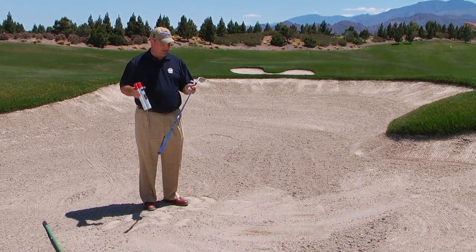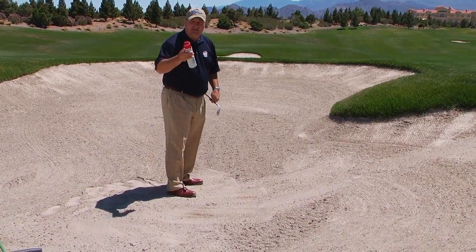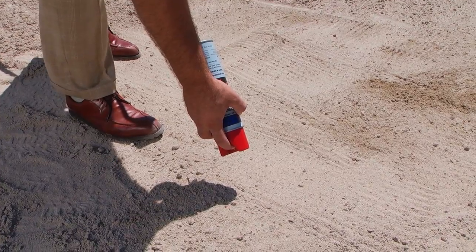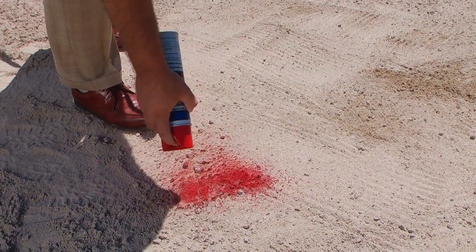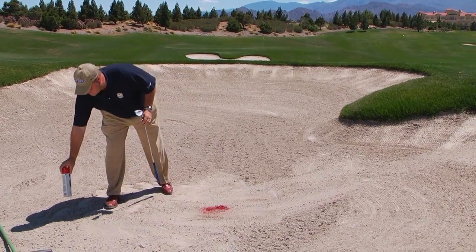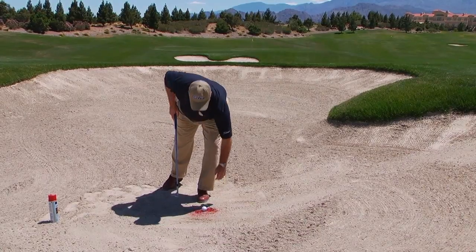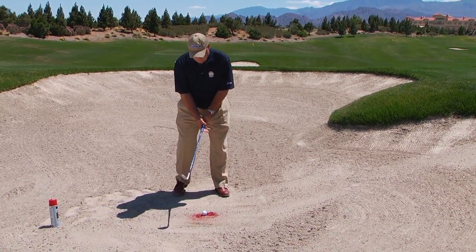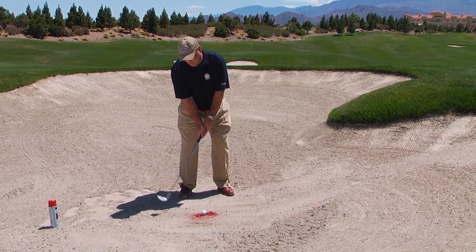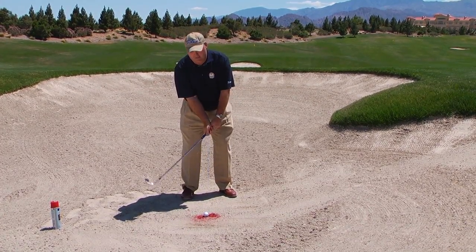I'll demonstrate this with a can of paint, a ball, and of course my sandwich. You're going to take a can of spray paint and just spray about four or five or six inches of a line with the can of paint. Put your ball right in the middle of the paint, and then if you take the proper swing, it should remove all of the paint out of the bunker.